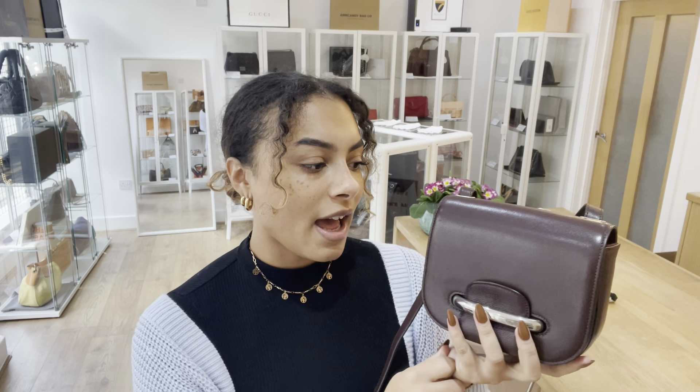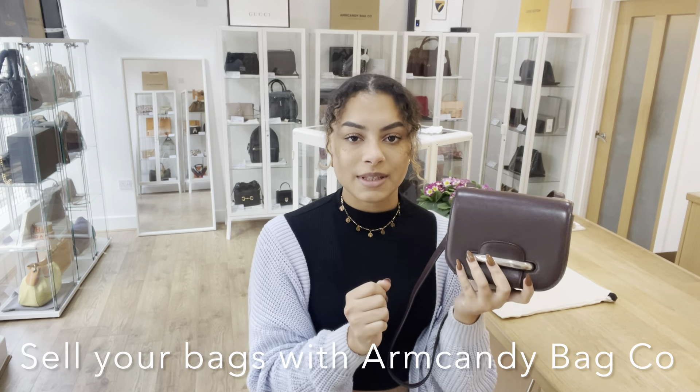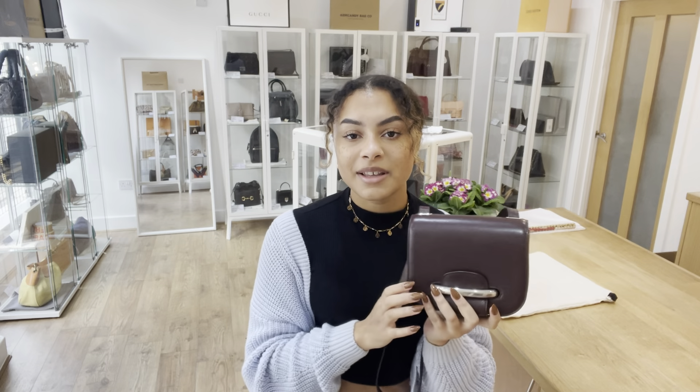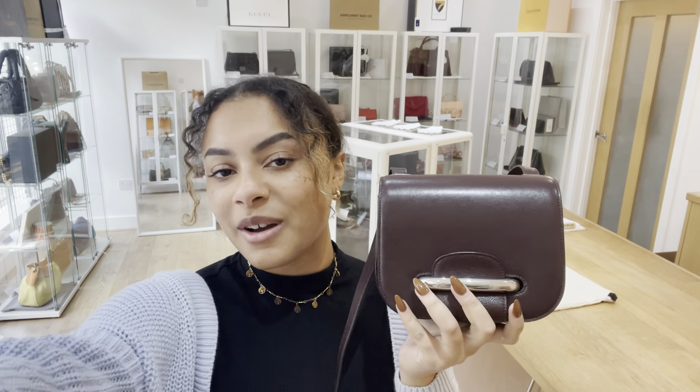If you have any bags that you would like to sell with Arm Candy Bag Co, we would love to see them. On our website you'll find the 'How to Sell with Us' page which has all the details you need to know about selling with us. That's all I have for you — see you later for more Arm Candy!